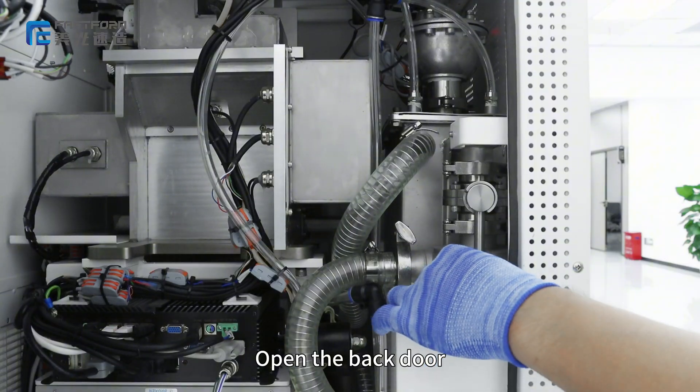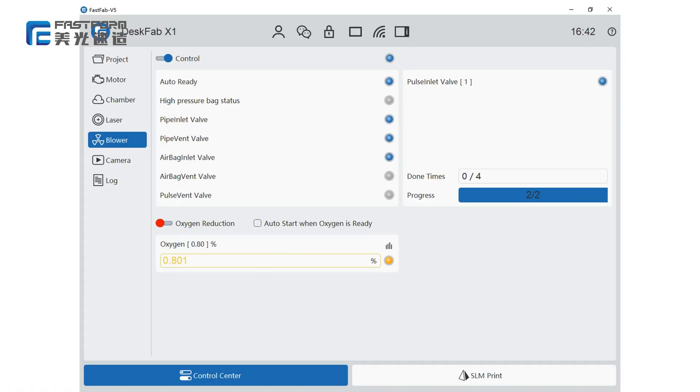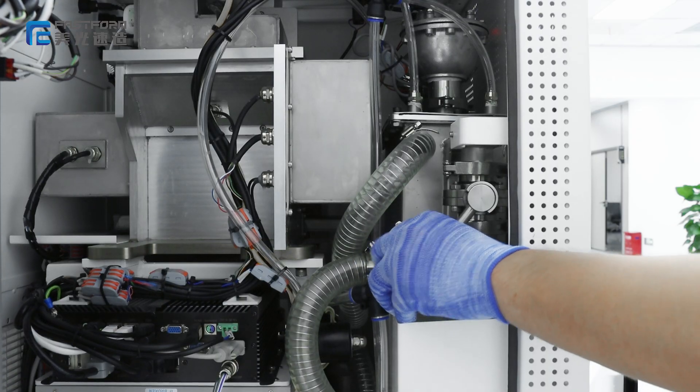Open the back door and close the valve. Turn on the blower page control. After completing the process, open the valve.